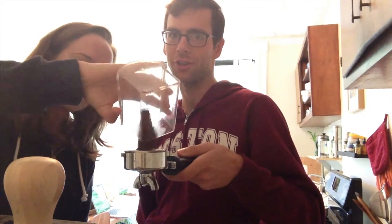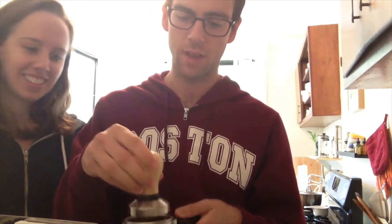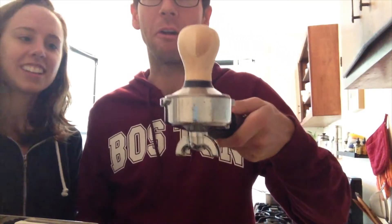Ground coffee beans in the portafilter. Is this your first time using your tamper? This is my first time using my brand spanking new tamper. It fits perfectly — it fits right down in it. Look, no grounds. That's how you know it's a good one.